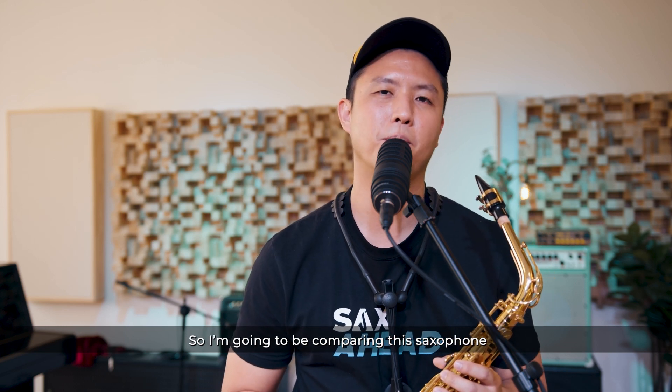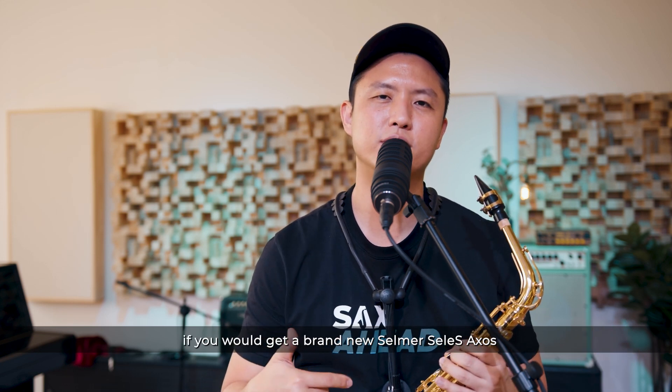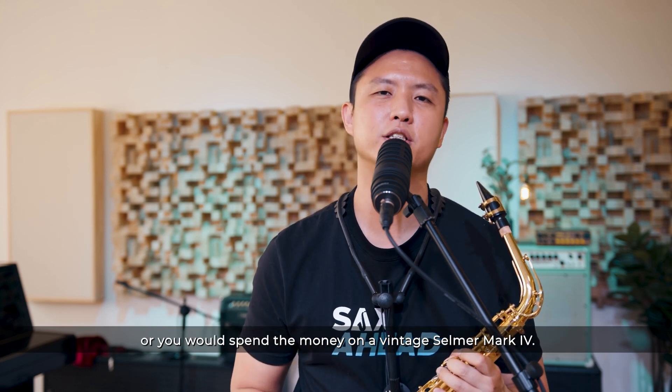So I'm going to be comparing this saxophone to a vintage Selma Mark VI, and let me know down in the comments if you would get a brand new Selma Celeste Exos or if you would spend the money on a vintage Selma Mark VI.